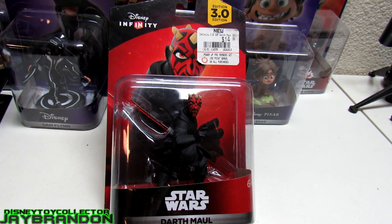What is up YouTube, to the whole PlayStation Raptor nation, it's your boy Jay Brandon back on the YouTube scene. Supporting me and myself, the Disney toy collector, and as always I'm bringing you another unboxing here today.